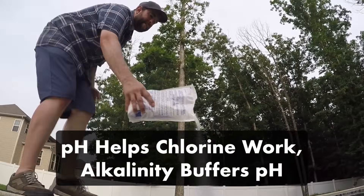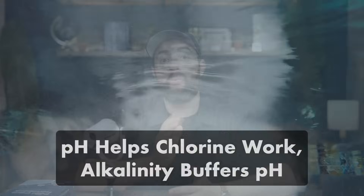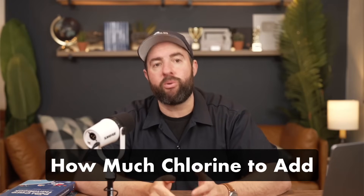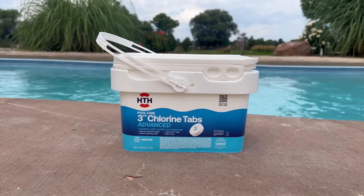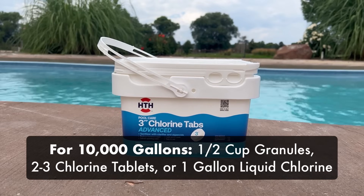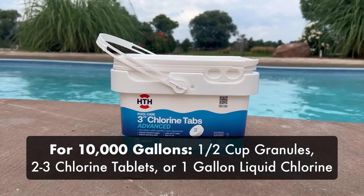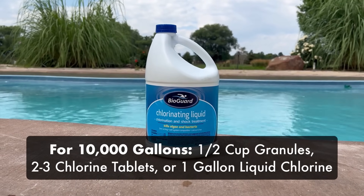So each week, test and balance your alkalinity, your pH, and then your chlorine, in that order. Once you know your current levels, it's time to measure out your chlorine. For weekly maintenance, here's a rough estimate on how much chlorine to add to a 10,000-gallon pool: a half cup of granules, two to three chlorine pucks, or a gallon of liquid chlorine. This is enough chlorine to keep things in range each week.